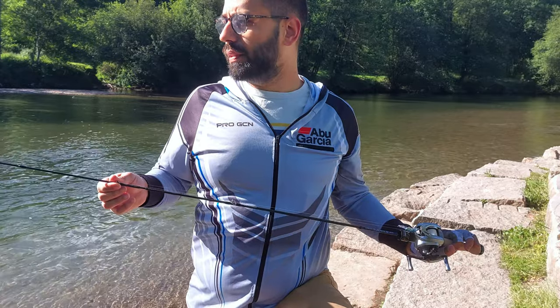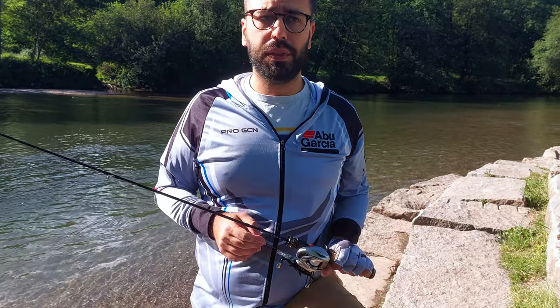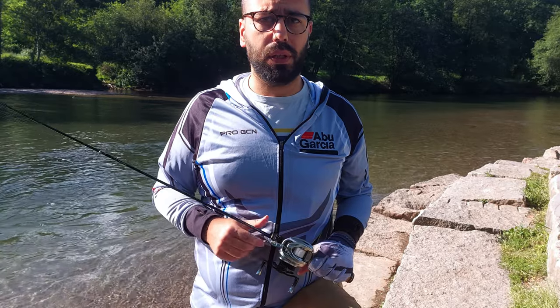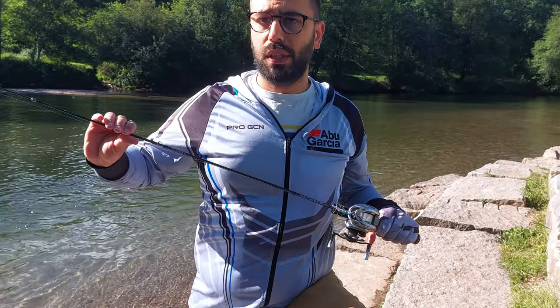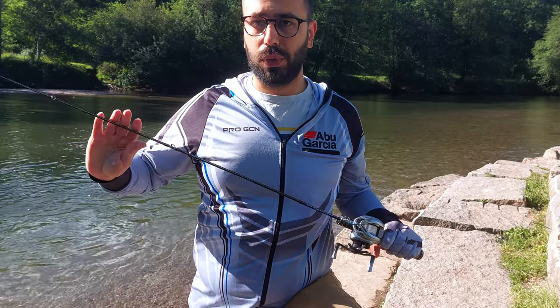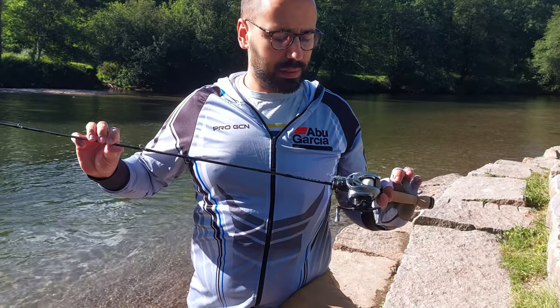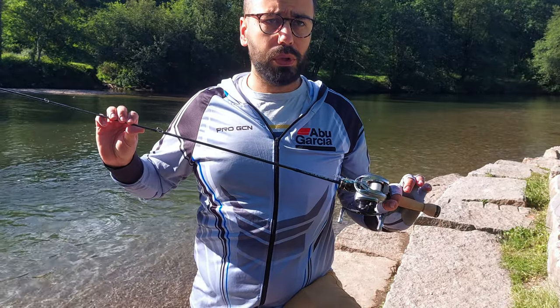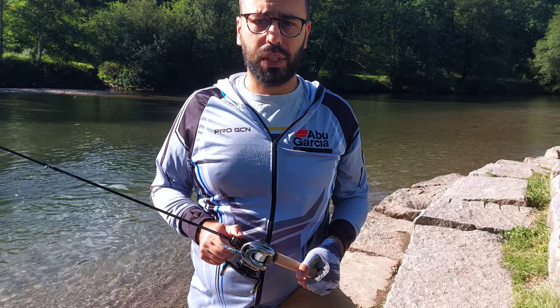Price per performance at full price puts it up there with the other top options, but on discount it's unbeatable. I'll be testing this rod further if the weather permits — we'll be having rain in a couple of days — but this is one that will stay with me for the foreseeable future. It would for sure survive the spring cleaning. Until my next video, I'll see you guys next time — bye!